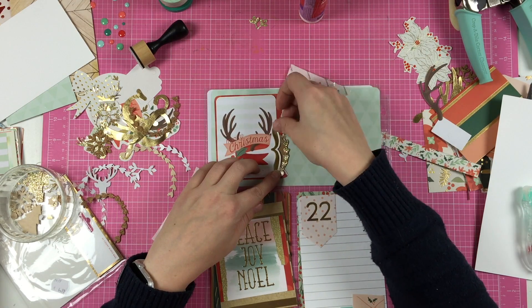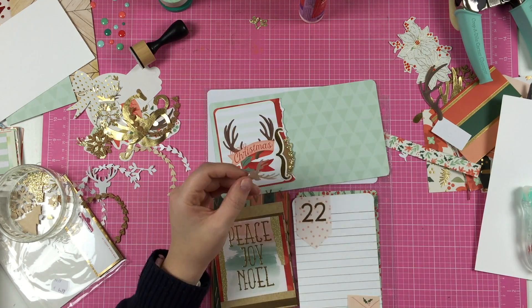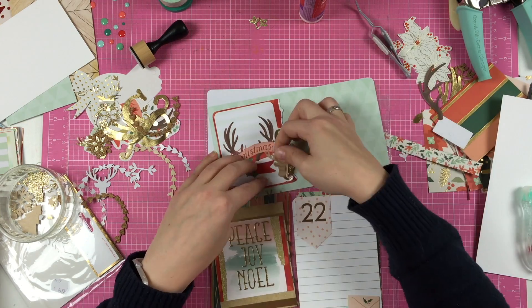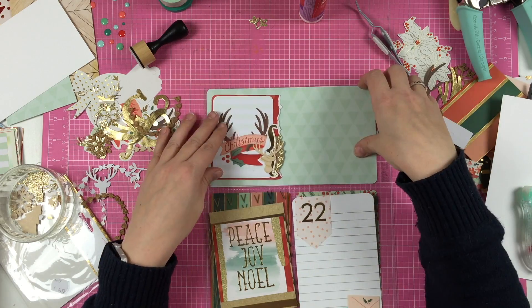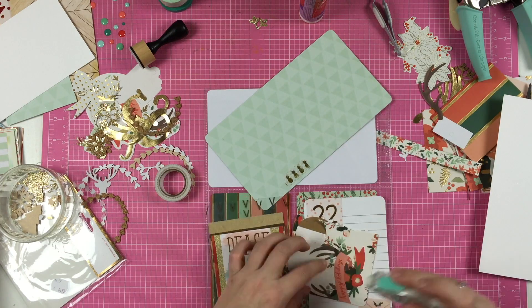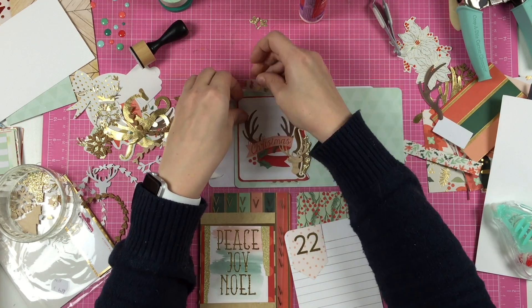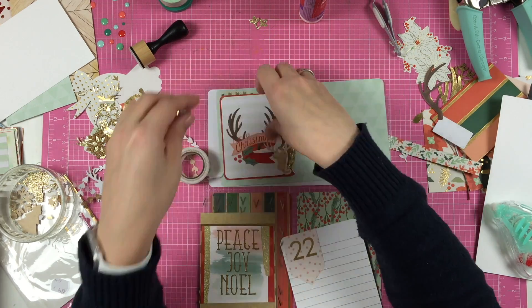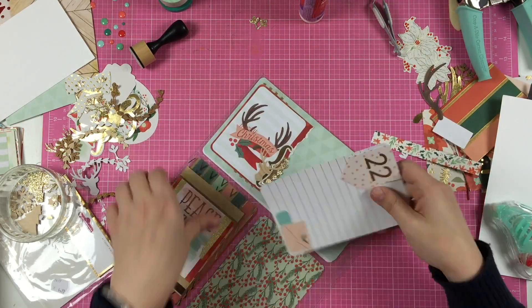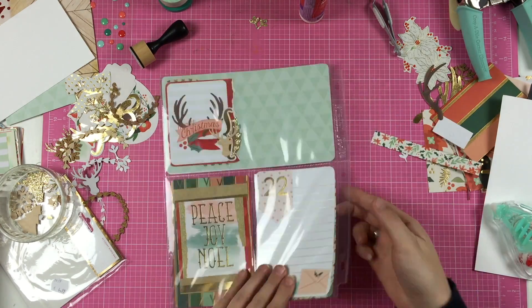My goal was to finish my whole album — that didn't work. So my goal now is to finish all the Christmas papers before we leave, and I'm bringing all the holiday stuff with me. I will just scrapbook while we are there, and I'm looking forward to that — to just say 'hey honey, here are the kids, I'm going off scrapbooking.' So this is my page for December 22, and this is December 15. Thank you for watching, and I will catch you guys tomorrow. Goodbye.